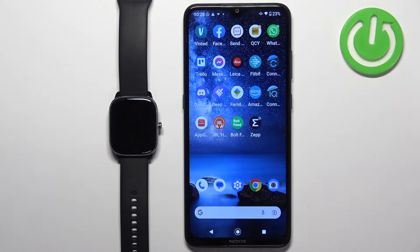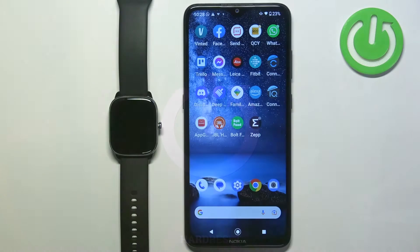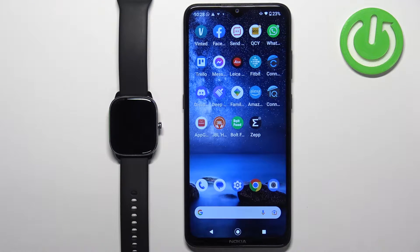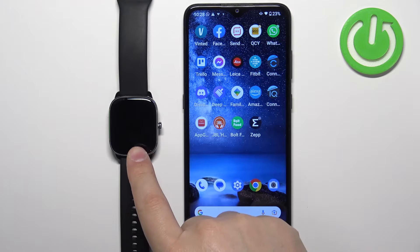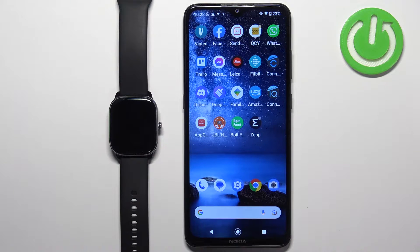Welcome! In front of me I have the Amazfit GTS 4 Mini and I'm going to show you how to install additional watch faces on this watch. Before we start, your watch needs to be paired with a phone via the ZEP application. You can install additional watch faces in two ways: the first method is through the ZEP application, and the second method is through a third-party application you can download from the App Store.